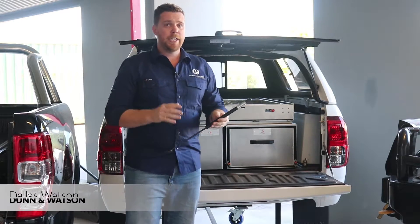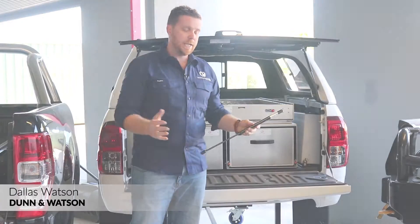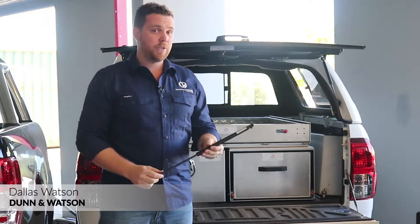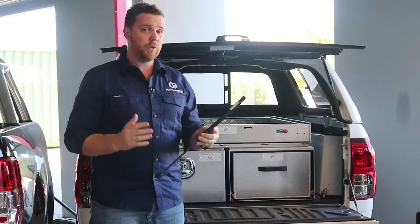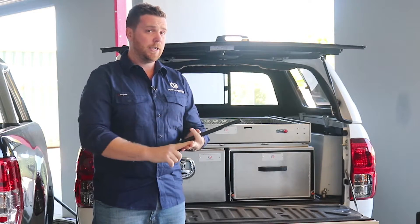Hey guys, Dallas here from Dun & Watson. Today I'm going to be talking to you about how to tell if your gas rods have been installed upside down. At Dun & Watson we regularly see gas rods installed upside down. This isn't only from the general public — we also see this from some of Australia's leading manufacturers of caravans, camper trailers and toolboxes.